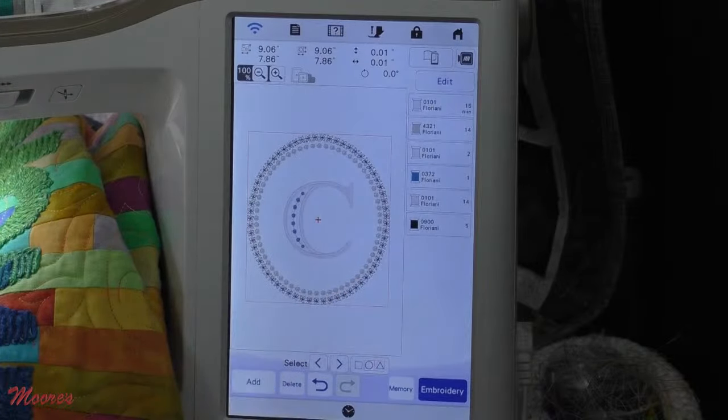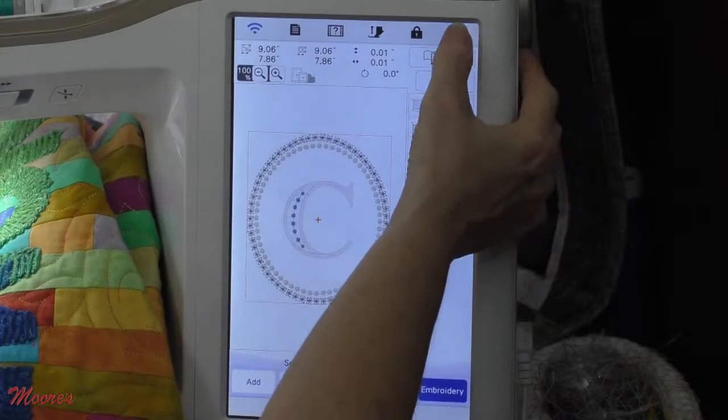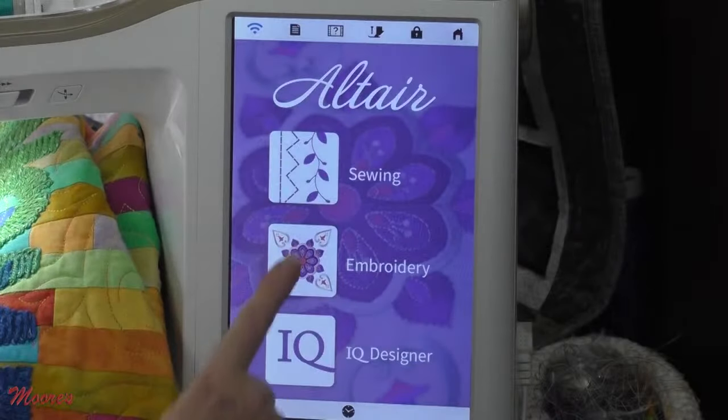Of course I can change everything that I want to, and I could even put that echo quilting or stippling in the back. So I've gone through quite a bit — let's go back to just the regular embroidery section and see what else we've got.